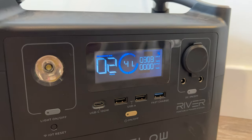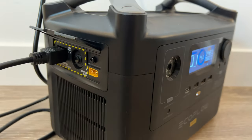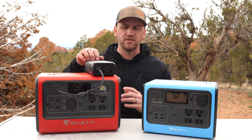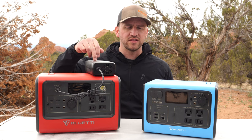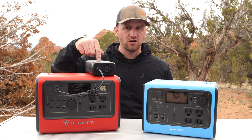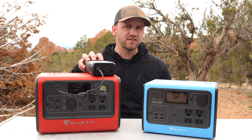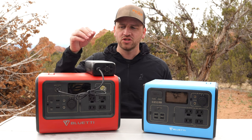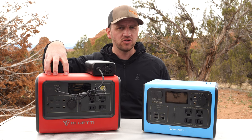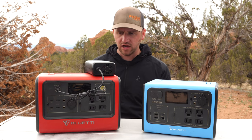I have an EcoFlow River Pro that charges all within the device itself — it has an inlet into the side of the unit and doesn't need a big bulky brick. Another issue is that once the device is fully charged, the brick charger still stays active with a fan running. I wish there was something intelligent that would shut it off and stop wasting power and noise once charging is done.